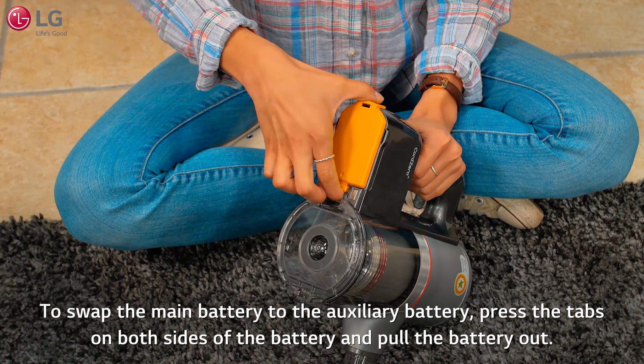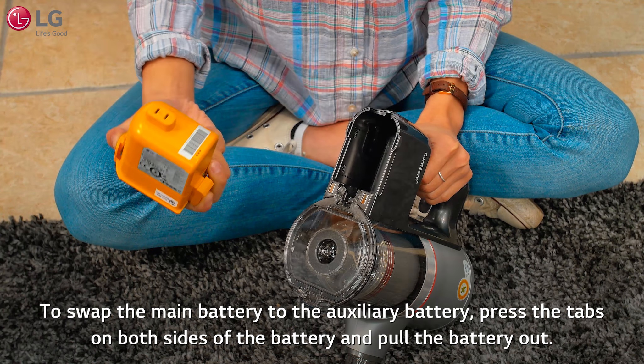To swap the main battery to the auxiliary battery, press the tabs on both sides of the battery and pull the battery out.